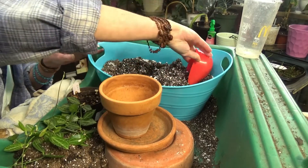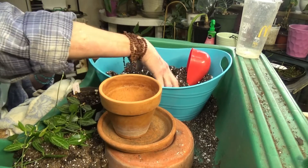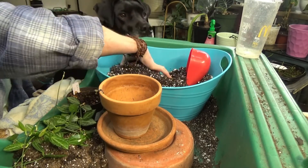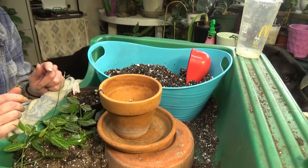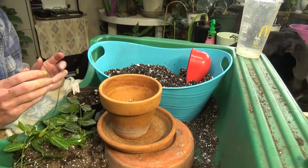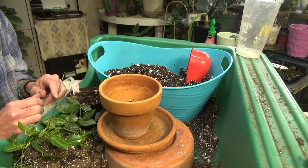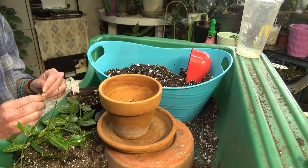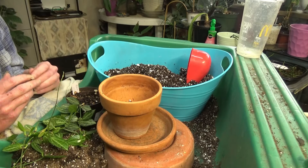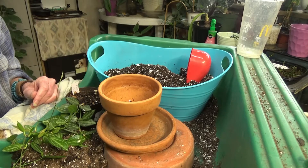I've got my soil mixed up. I just use any old potting soil — I don't buy anything specific — and I add a lot of perlite to it. Actually, I'm going to grab a little more perlite, because I like to add extra perlite into my Hoyas, my Dischidias, my Philodendrons. I don't use bark or anything like that. I try to keep my costs down for growing plants, and perlite is pretty cheap. You can find huge bags of it at stores or online. I prefer to use more perlite than bark, cost-wise.